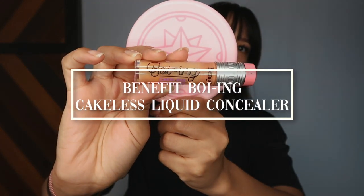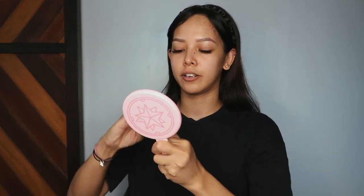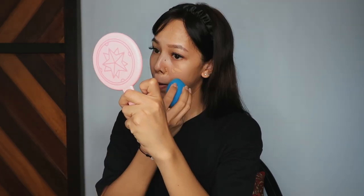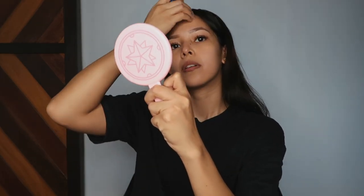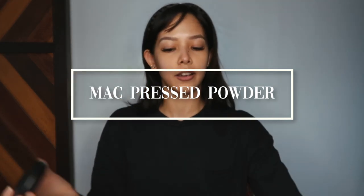First step for that look: I'm going to lay the foundation on my face. To conceal any blemishes, I'm using this Benefit concealer and I'm going to put it on spot areas, because I don't really put on full-on concealer. Then I'll blend it with a beauty blender. After that, just to seal it in, I'm using this MAC NC35 powder to lock everything into my face.